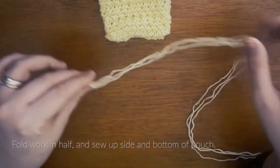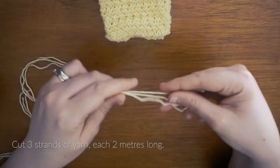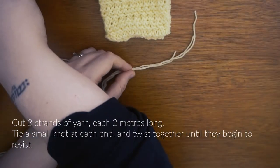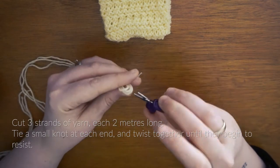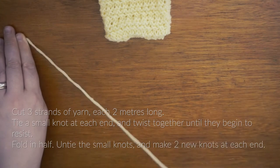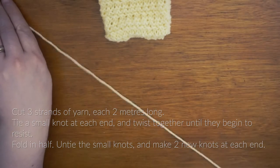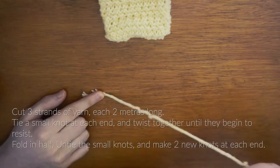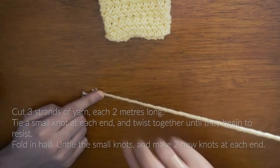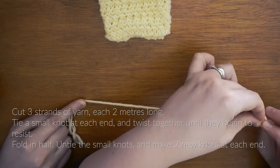So now it's time to make the twisted cord for the drawstring. To do this you want to cut three strands of yarn each measuring two meters long. You want to tie these three strands together with a small knot at each end and then begin to twist your yarn. Keep twisting until it begins to resist, and when it does you want to fold the cord in half and carry on twisting it. At this point you want to untie the small knots and tie new ones in at each end. I did ask for help from my lovely assistant, also known as my other half, to hold down one end whilst I twisted the other and tied the knots.